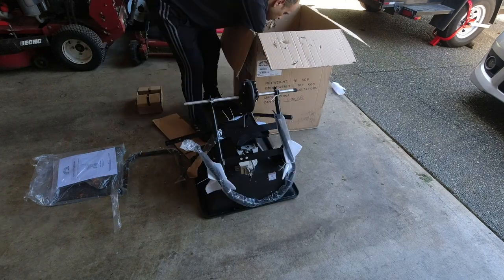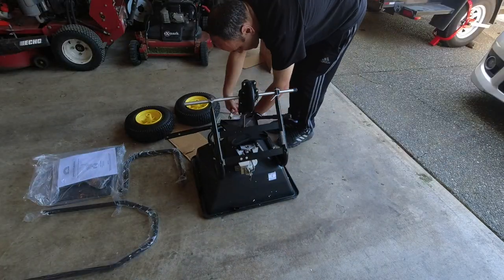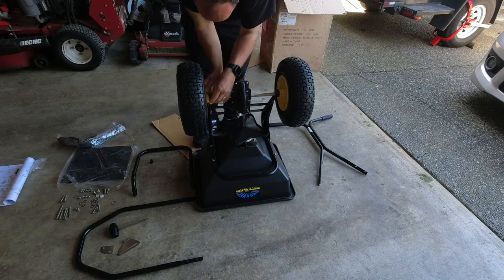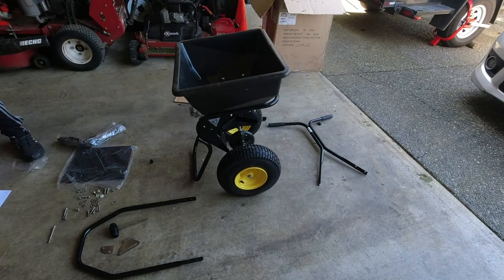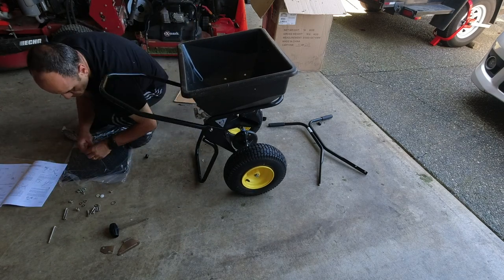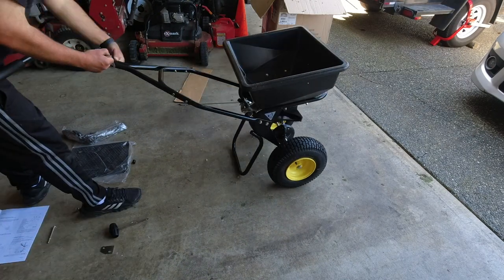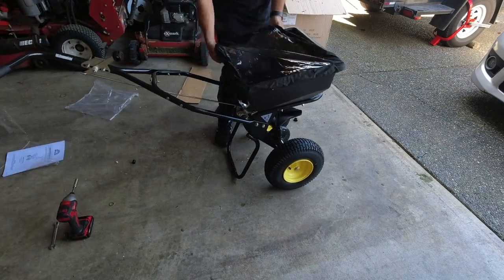Assembling the Spyker Spreader was very straightforward with the easy-to-follow instructions. The main unit itself — including the hopper, the main frame, the gear and axles, and the mechanism underneath — already came pre-assembled. The only things required for me to finish assembly were to put on the two tires, the rear stand, and to assemble the handle and the operating mechanism.